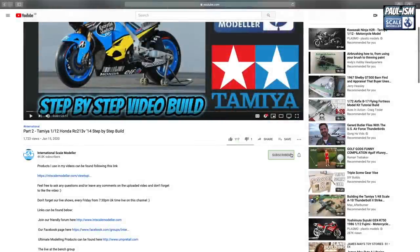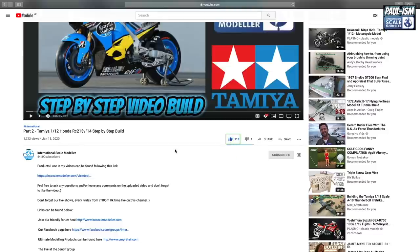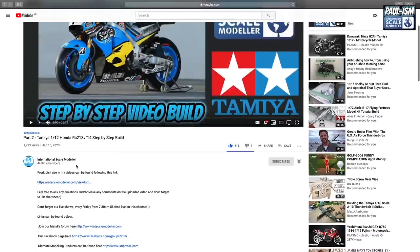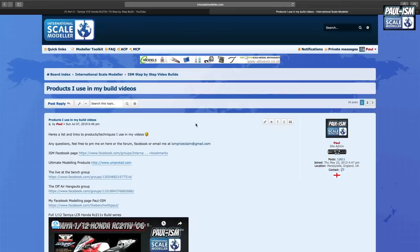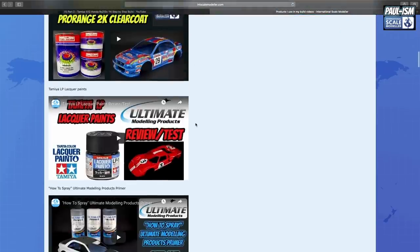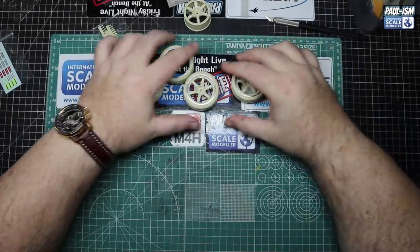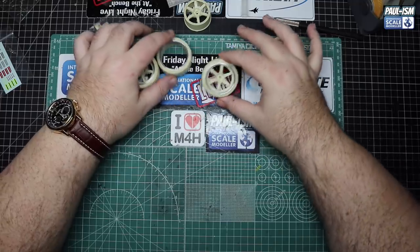Get your feet up and watch me waffle on and build this model. Make sure you subscribe to the channel, click the bell for notifications, hit the like button, and leave a comment — I do read and reply to all of them. If you scroll up in the description there's a link to a big long list of all the items I use in my videos, so if you see anything you should be able to find it there.